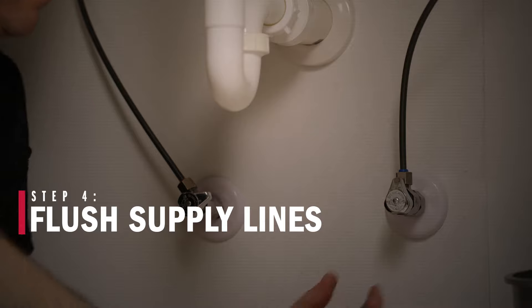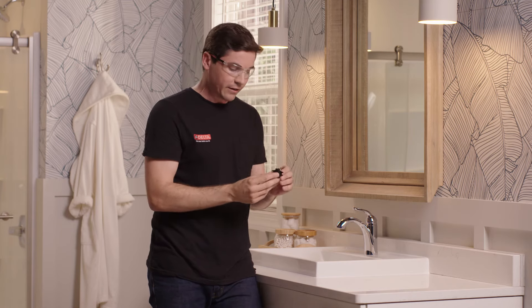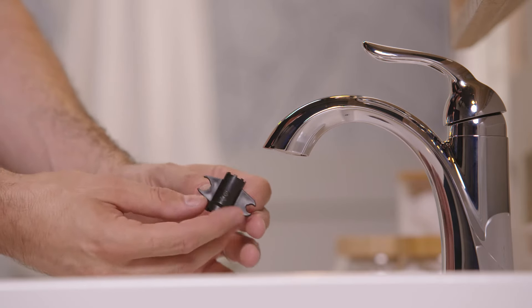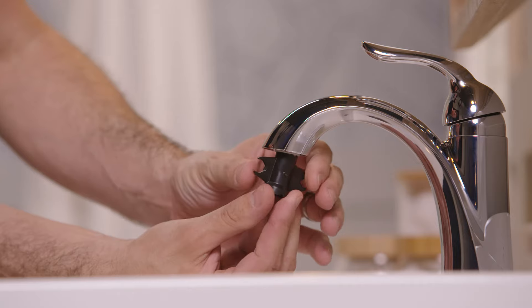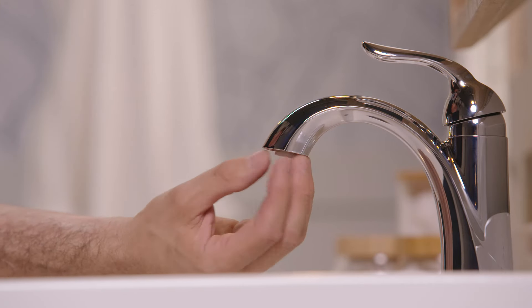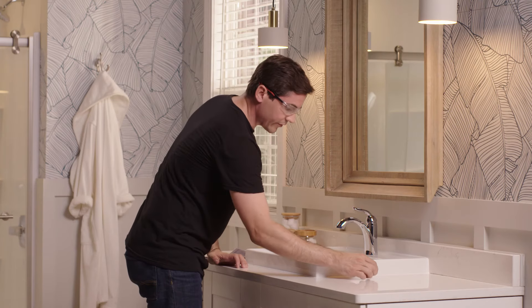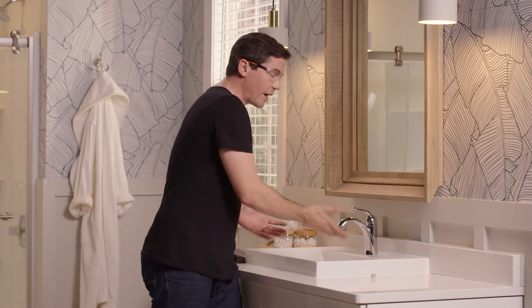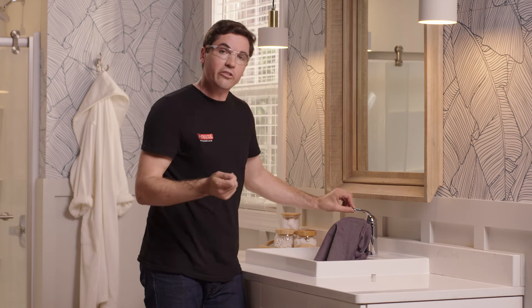Now that the silicone has fully cured, we can move on to flushing our lines — running water through the faucet to clear any debris that could cause a flow issue down the road. The first step is removing the aerator using the aerator wrench included in your installation packet. The wrench has grooves at the top that correspond with the grooves on the aerator itself. Reach up underneath, fit the wrench into the aerator, and carefully loosen it. Once loosened a bit, use your fingers to take it off the rest of the way, being careful to keep the screen and the little rubber o-ring in place. Set that aside. Since there's no aerator on the faucet, it could splash more than normal, so drape a hand towel over the faucet to help cut down on that. Then turn the faucet to the full mixed position — equal parts hot and cold, which is straight up on the handle.